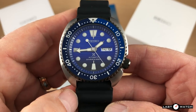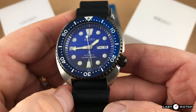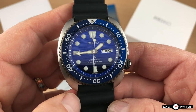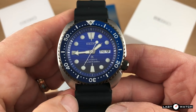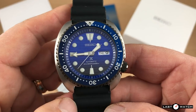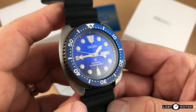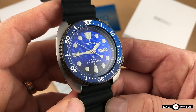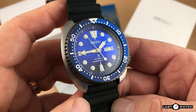Let's get on with today's review of the Save the Ocean SRPC91K1, more commonly known as the Seiko Turtle STO. In short, this watch is aligned with a charity — more specifically the Fabienne Cousteau Ocean Learning Centre, which is a non-profit organization dedicated to marine conservation and education. Buy this watch or any of the other STOs and you're making a donation, as a percentage of the sales will go to the fund.